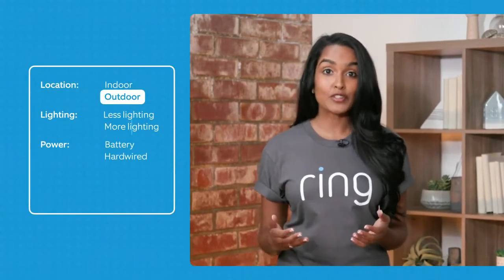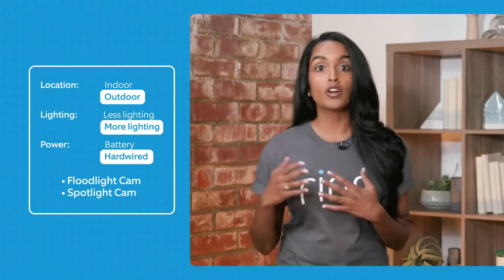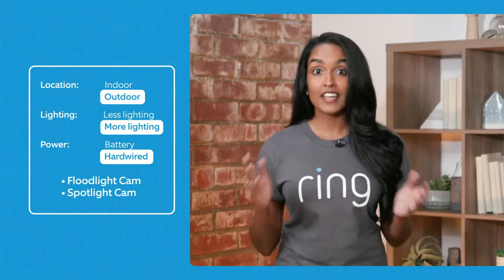Second would be: do you need extra lights for extra brightness? And then the third would be: how do you want to power this — battery, solar, or hardwired? So for example, if you wanted to put it outdoors and you wanted extra lights and you wanted to hardwire this, then we would recommend our Floodlight Cam or our Spotlight Cams. So let's get into all the different security camera options now.